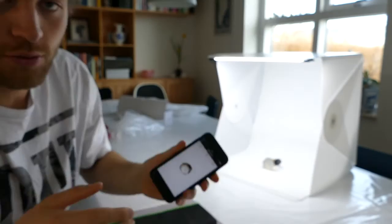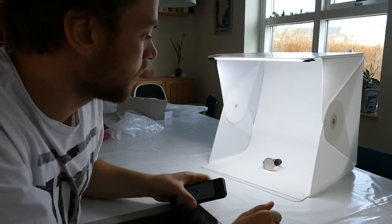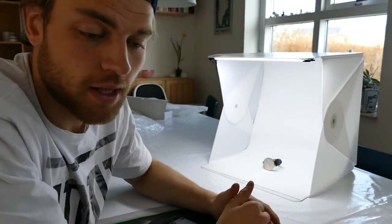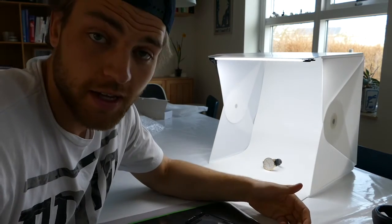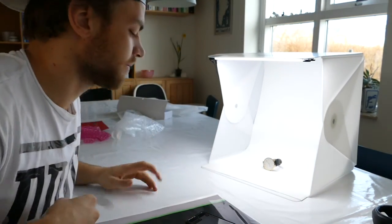I'll leave a couple of photos when I'm done with the photo shoot, because I'm going to shoot more of these with the watches. Thank you for watching. If you think I should do something else or there's something I'm missing — this is my first review ever — please leave a comment, subscribe, and like the video. See ya!